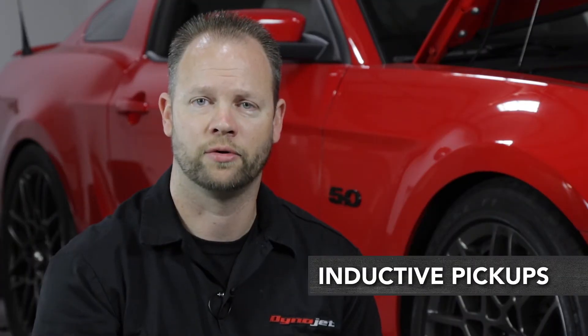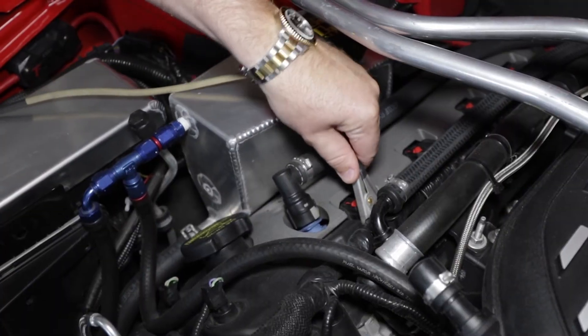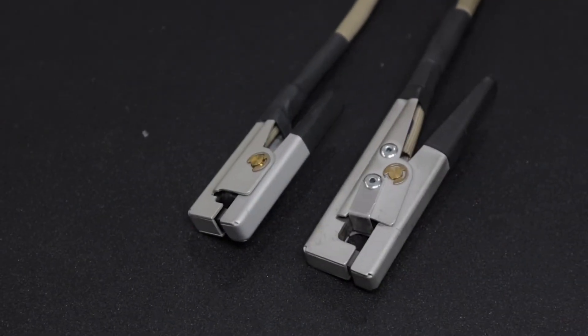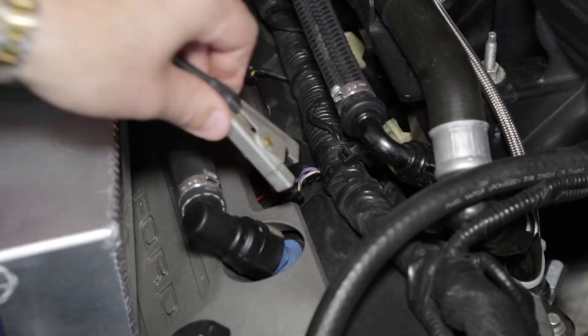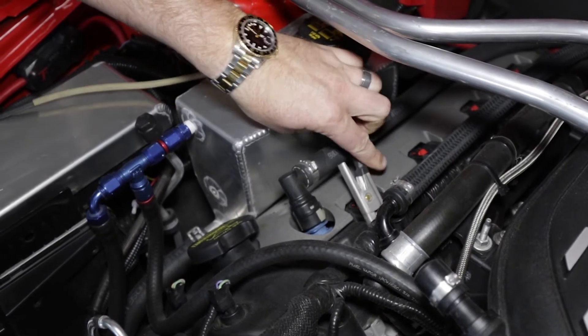There are several ways of gathering RPM data from your vehicle. One of the most common ways is using an inductive RPM pickup. We include four inductives with the dynamometer — two primaries and two secondaries. The primary pickup can be used on most any low voltage wire that pulses relative to crankshaft rotation, most commonly used on the negative side of a coil or coil on plug. It can also be used on TAC output wires, fuel injector ground signal wires, or any RPM dependent triggered output.